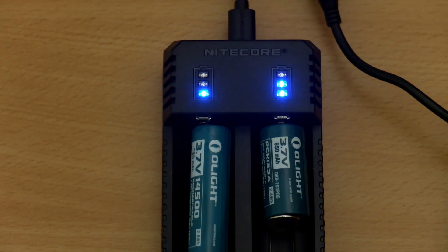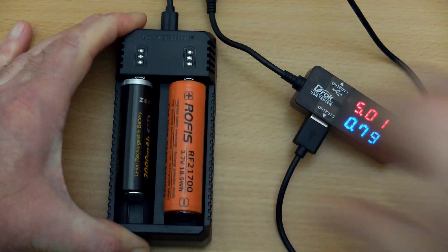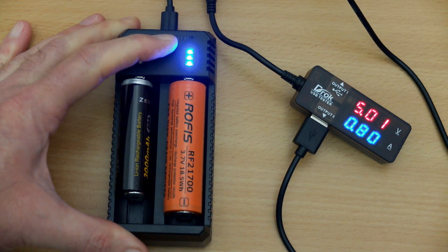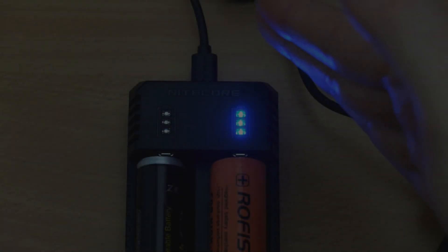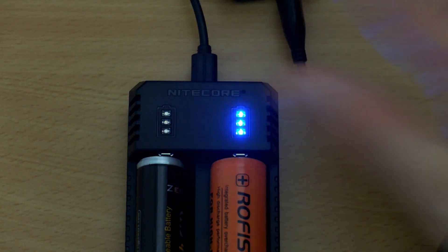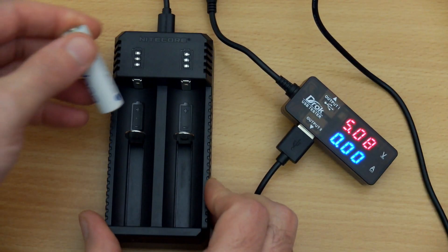The LEDs on this are quite bright, so you might want to move it away from a bedside table if you were charging at night, although in daylight it's much easier to see. When the charging's finished, the three LEDs just stay on without flashing, and that lets you know it's finished charging the cell. As you would expect for a lithium ion charger, it does terminate — there's no trickle charge on this, and you wouldn't want that.